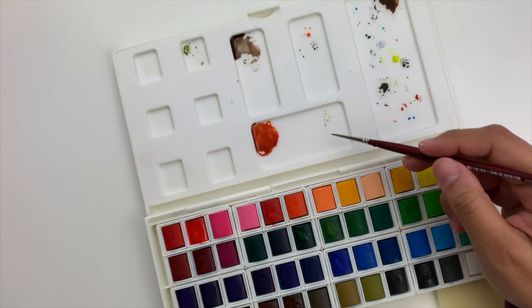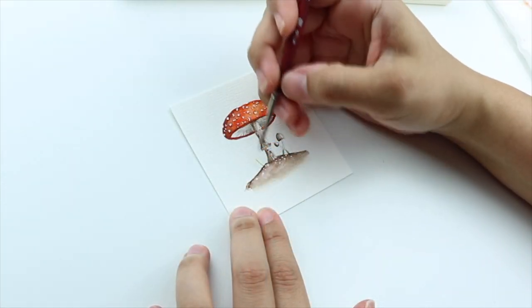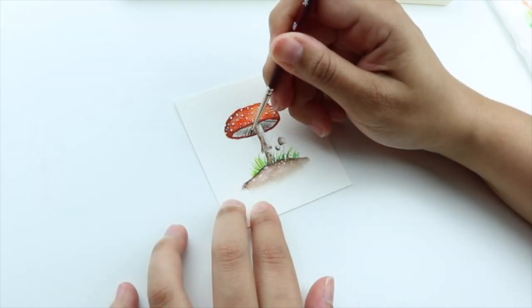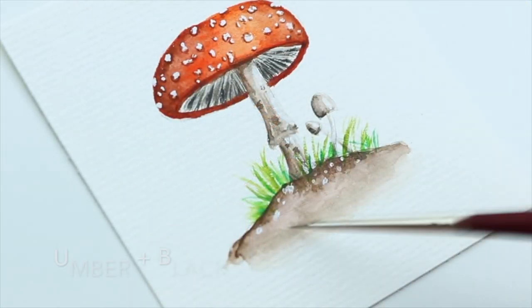Olive was the perfect color for the grass. Using short and quick strokes in different directions and using different greens will create a realistic effect. Here I'm adding even more depth by adding more dark lines and some more texture to the ground.